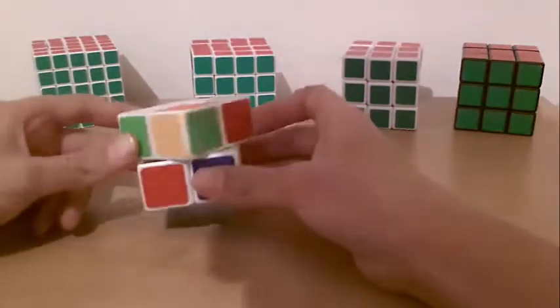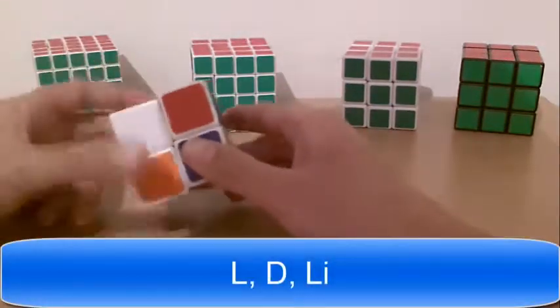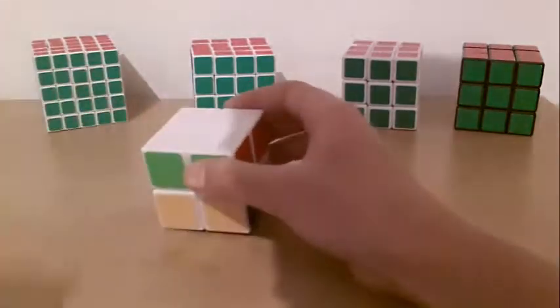Now I have the last piece. Bring it red, red. If it's on the left, I do: Left, down, left inverted. And now I finish the white side with the first layer.